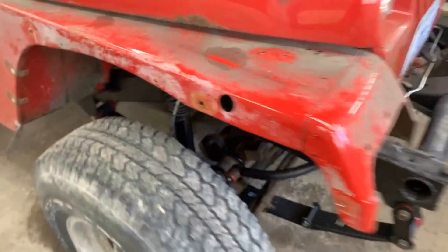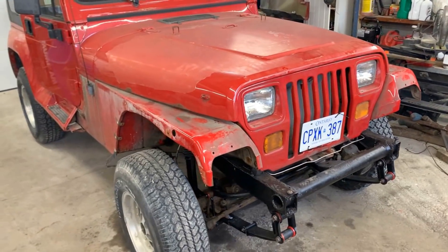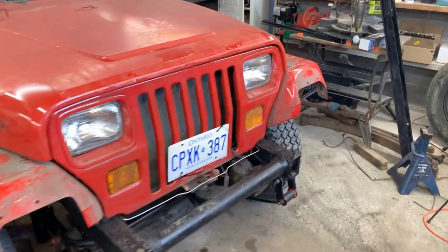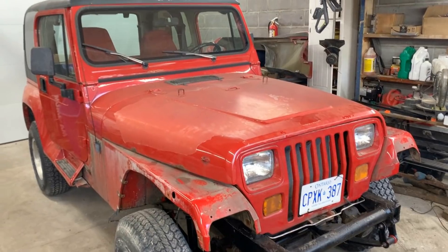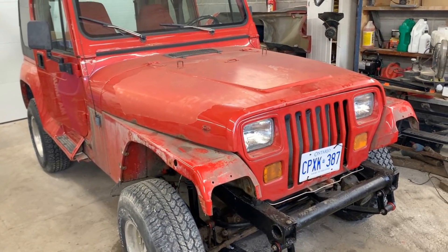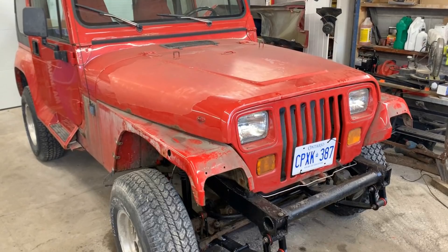Now what's left is to assemble all the plastics, put some rubber all over the place, and install the front bumper. But before we do that, we have some trouble with lights — not everything is working — and we're going to look at that today, because I want to be able to access from underneath the wires and stuff. So first we're gonna fix the lights and then finish assembling everything. I already started working a bit on the lights before, and I'll show you that footage first.